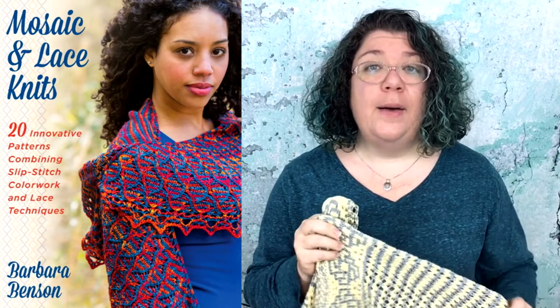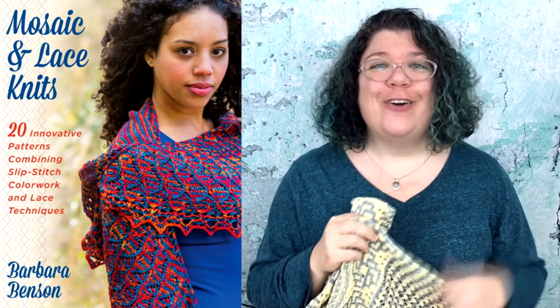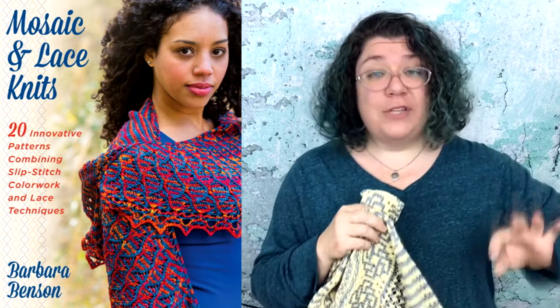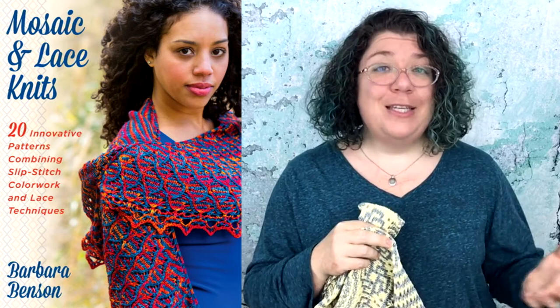For the next week or so I am uploading pattern tours, where I walk you through the details of new patterns specifically from my new book, Mosaic and Lace. Mosaic Lace is a technique I've been working on where I combine slip stitch mosaic colorwork with lace to get colorwork lace.